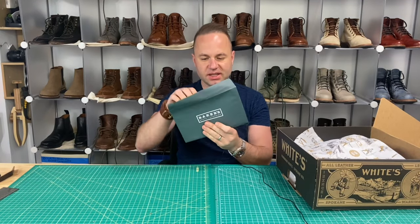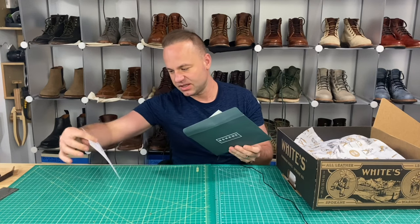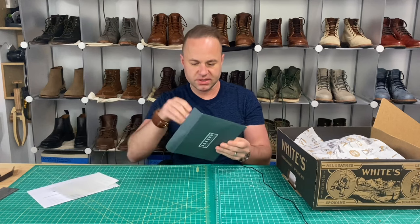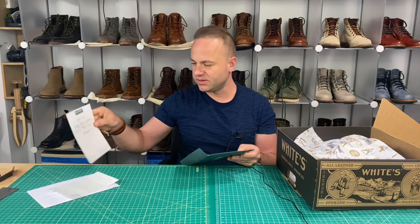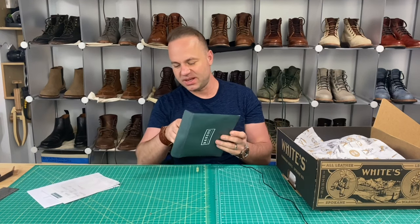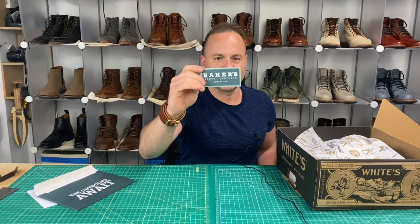First up, we've got a nice little envelope that contains information about their services. There's a return slip — won't be needing that. And a handwritten note: 'I hope you enjoy your custom boots.' Thank you, Teresa. Very nice. And cool — a sticker that'll be going on my workbench.